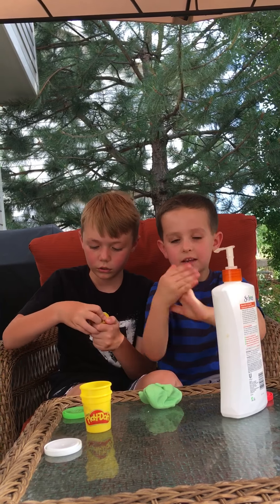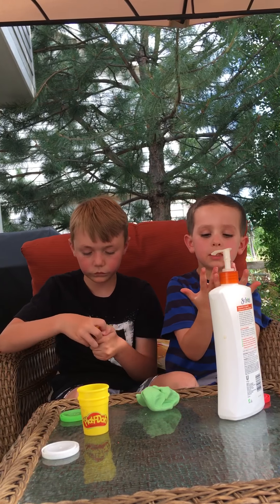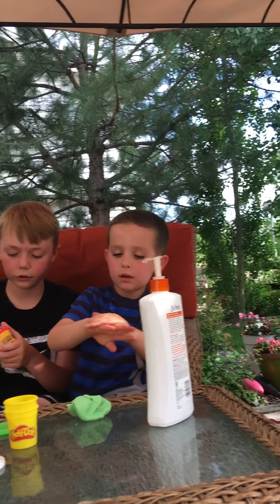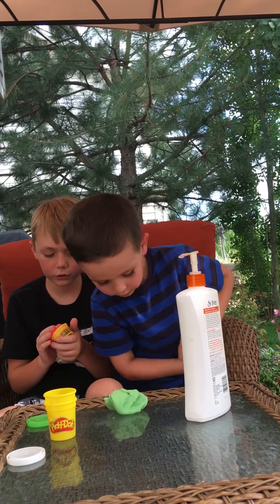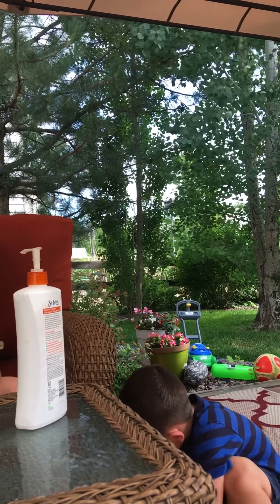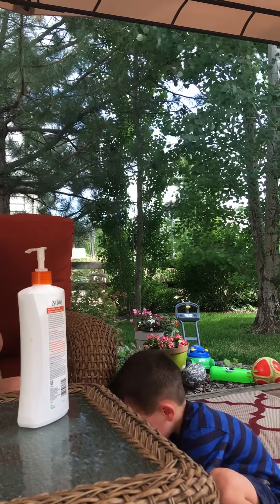I'm gonna mush it around. I'm just gonna rub this in since I have tons on my hand. Get that stuff on the ground — get the slime on the ground. Don't worry, I'm gonna be out for a minute. I don't know if they can still see that.